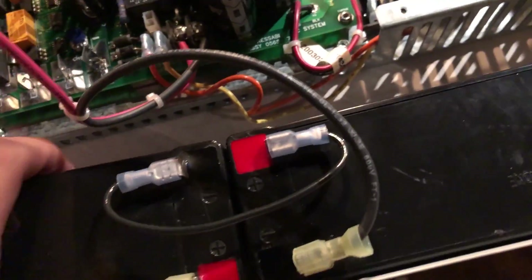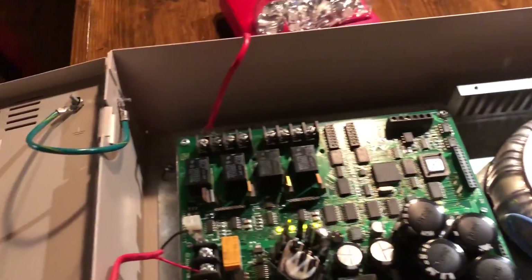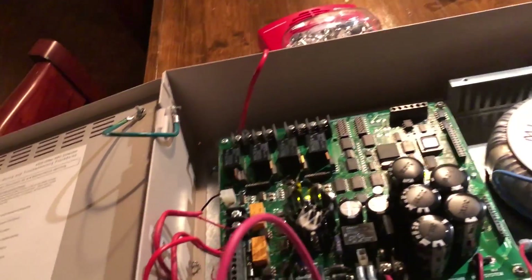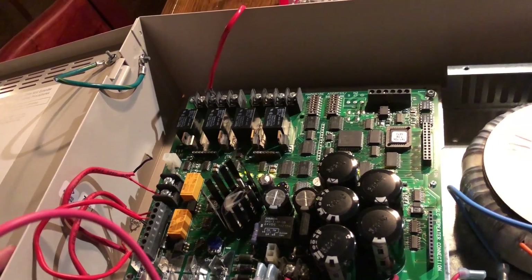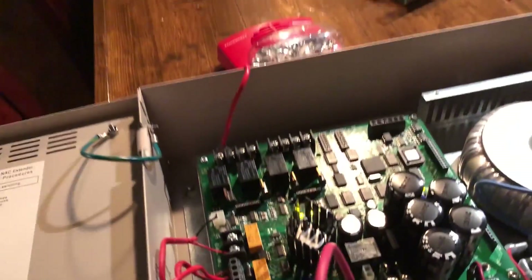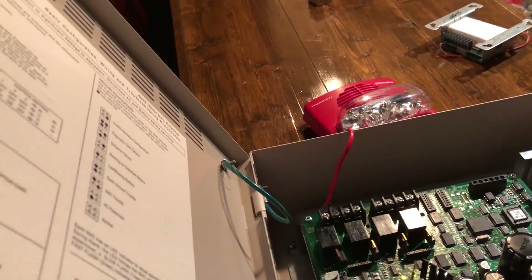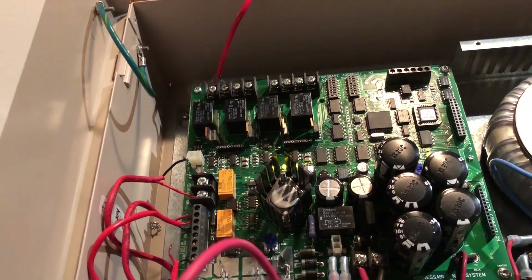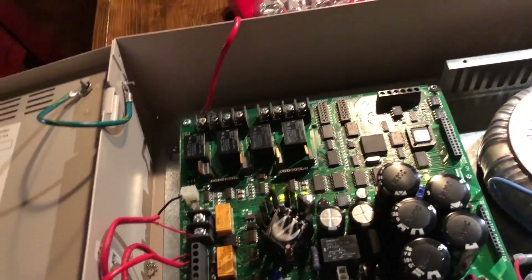I've probably worn down these batteries quite a bit trying to get this thing to work, so I'm going to go put everything away. But I am very excited for this — I have yet to find any major issues with it, it looks to be in good condition. So it's all here and I have it. Hoping to maybe find a proper way to trigger it with my main panel, so we'll look at that. Thanks for watching, and I'll see you guys in the next video.